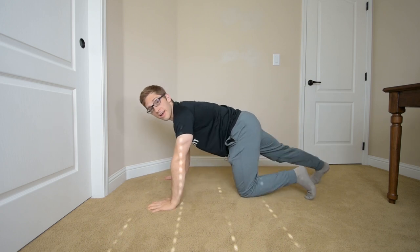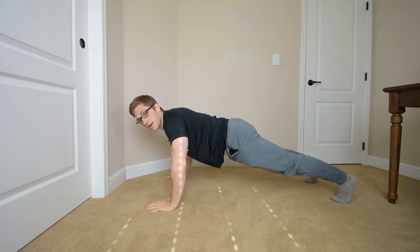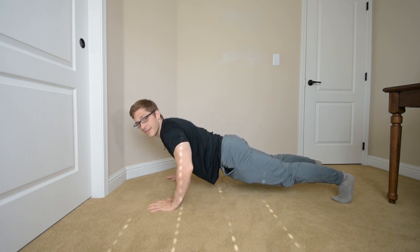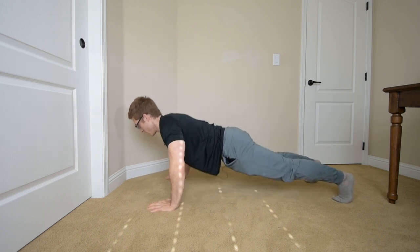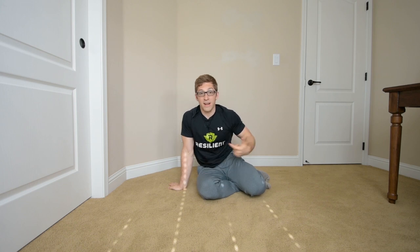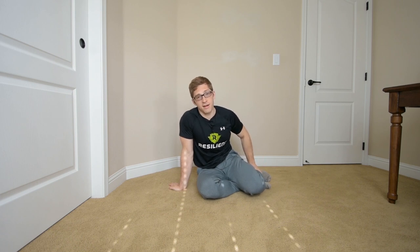Hello everyone, Lance here. Today we're talking about the push-up and a mistake you might make — this is probably the most common: your hips sag at the bottom, and sometimes they don't come up at the top either. How do you know you're doing it wrong? You can see it on camera, and you can feel it — pressure in your low back, abs not turning on. The push-up should be an ab exercise, so you should feel those abs throughout to support yourself with your musculature rather than your joints and ligaments.